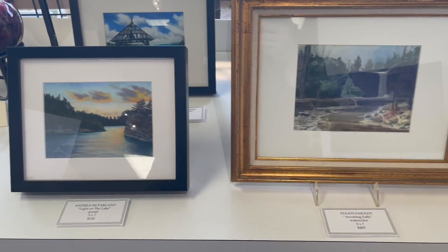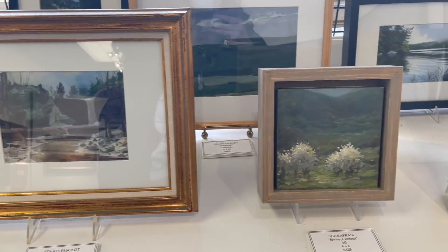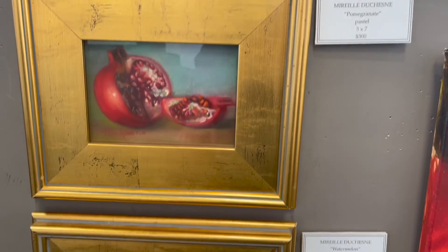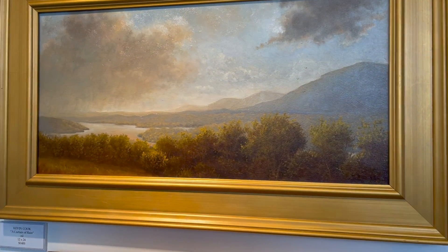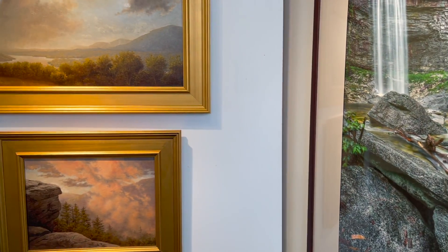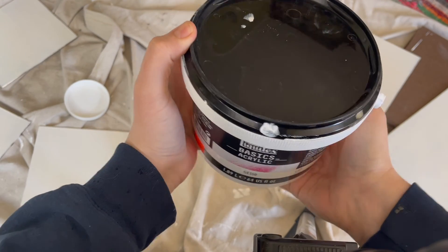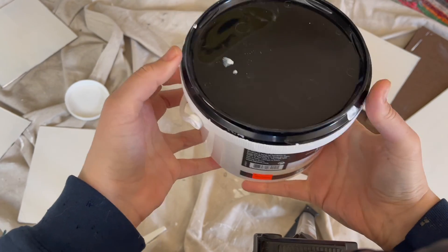If any of you are interested in buying some of these artists' work, I will link the gallery website below and you can contact them through there. After I got home from the print shop and the gallery, I ended up finishing the second and third coats on my panels.